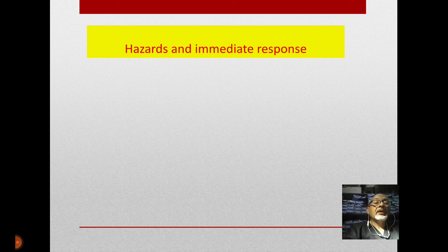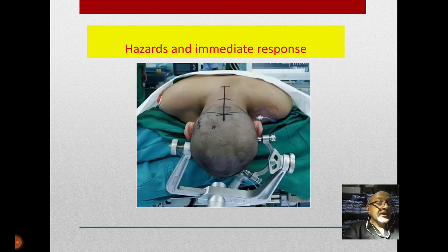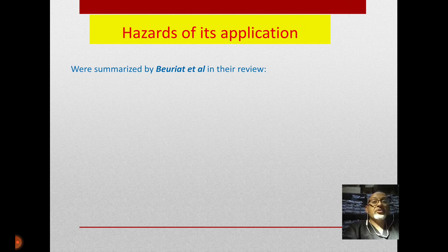Regarding hazards and immediate response of the Mayfield pin holder: as we can imagine, this is a metal device you are putting with vigorous power to the periosteum of the patient, depressing until it goes deep into the periosteum. You can imagine what can happen. If you are lucky you will never face any of these complications — because this is a nightmare, an actual nightmare.